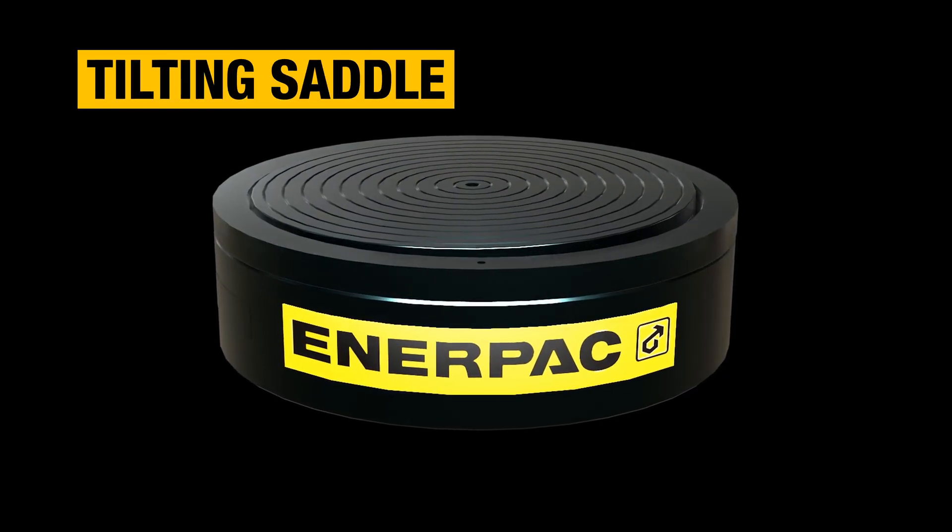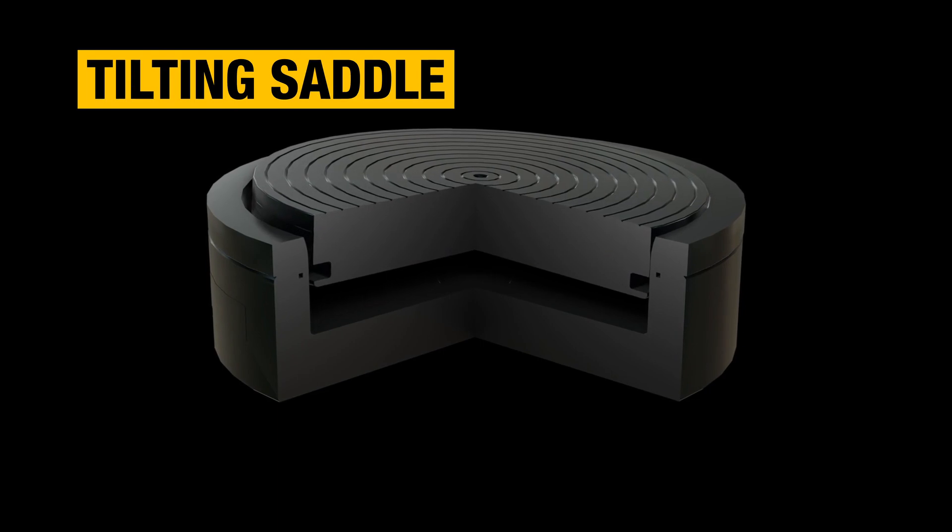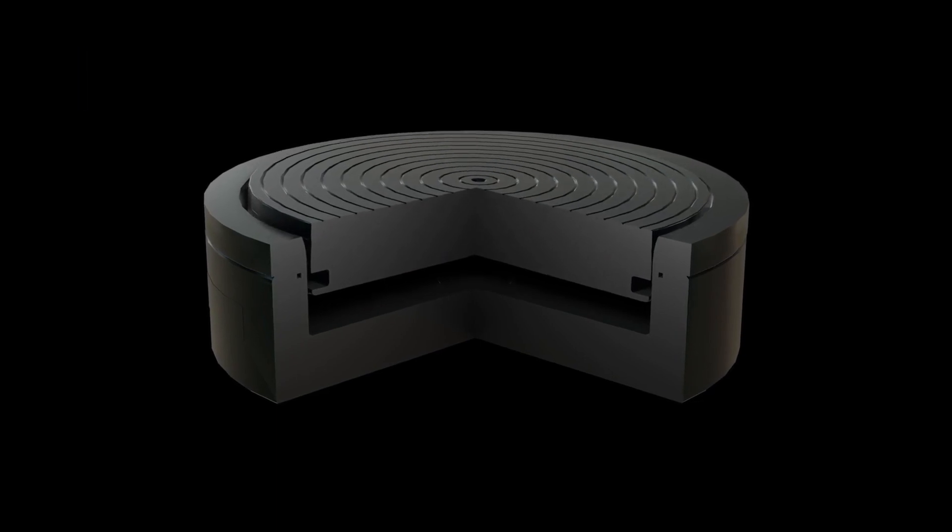The tilting saddle function helps to distribute the load evenly, and the load-return plunger allows for a low-height design that's simple and easier to maintain.